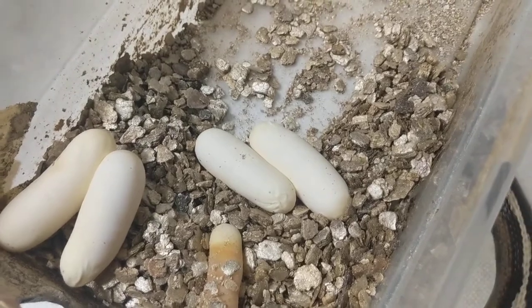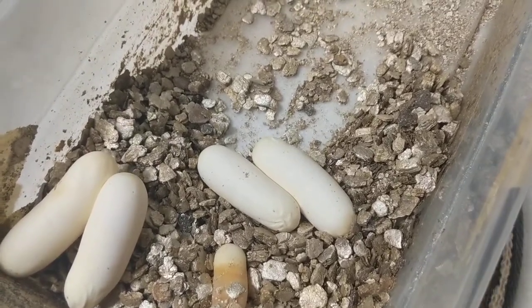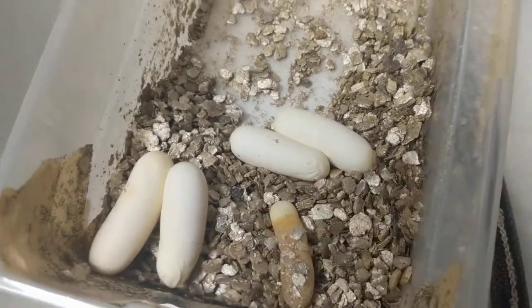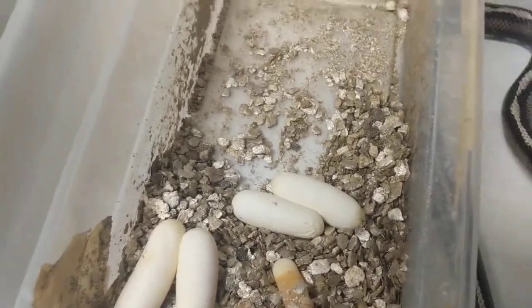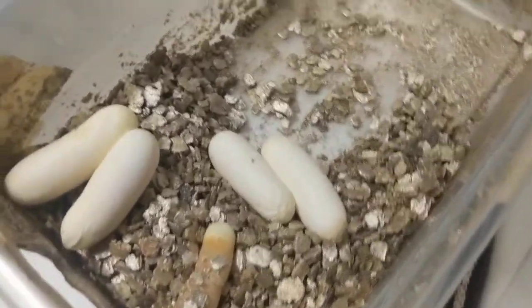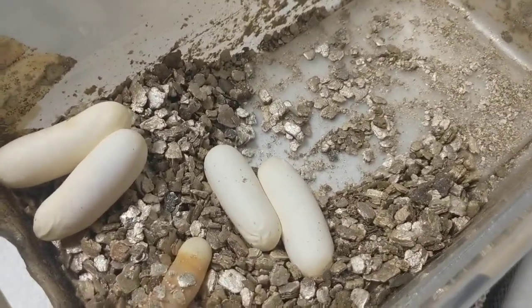I'll get these set up. These will go about 60 days — 56, 58, give or take. Normally, full-on incubation is around 60 days, but it can vary.